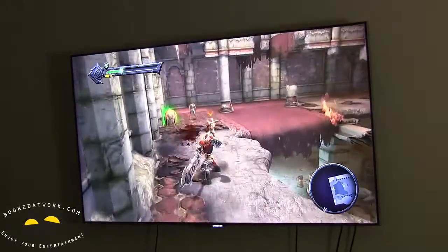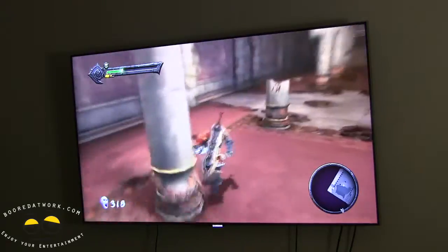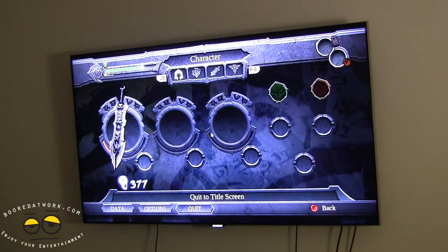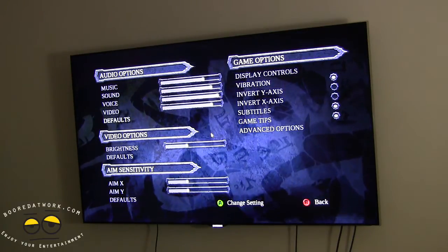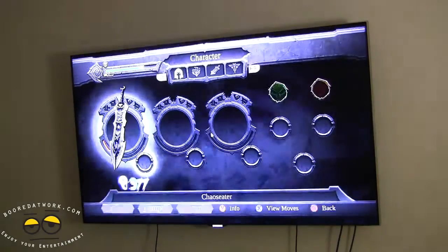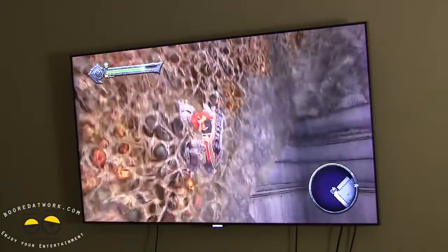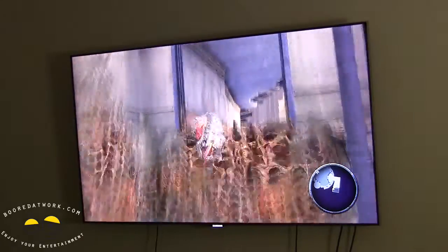As you can tell, gameplay is still very smooth. The game here is running very smoothly. Graphics-wise, this looks great. Overall, the game is smooth and there are no hiccups whatsoever. It's a great pleasure to be able to play this using a home theater PC.